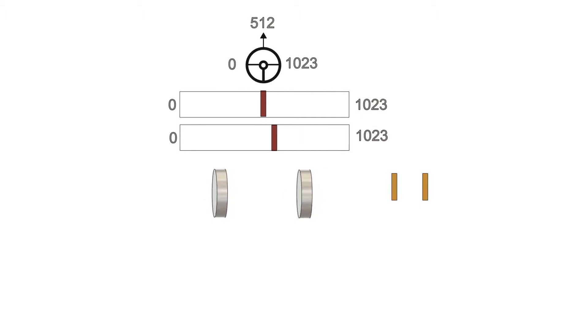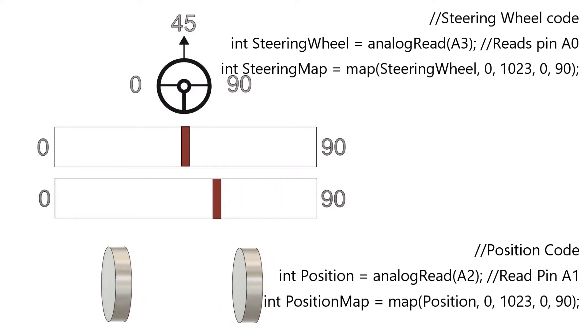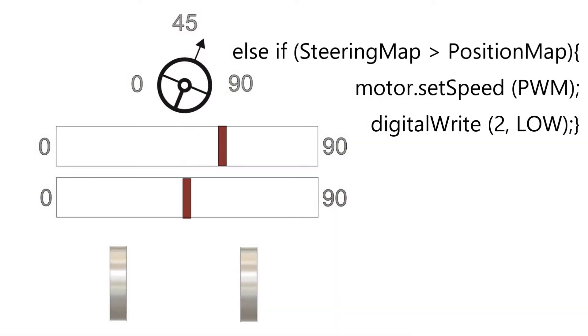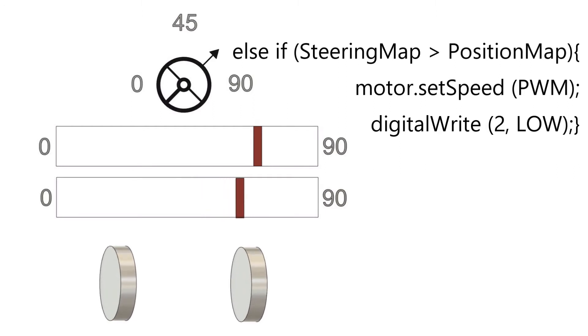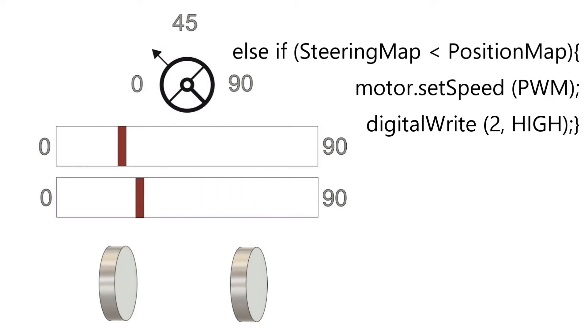That's too high a resolution for this project, so the first bit of code maps the potentiometer reading from 0-1023 down to 0-90, giving us 90 segments we can pick with our steering wheel. Then the logic is pretty simple: if the two potentiometers are the same, do nothing. If the steering wheel potentiometer is higher than the feedback, turn the motor left so it meets. If the steering wheel is lower, turn the motor right - so both potentiometers are always trying to match each other.